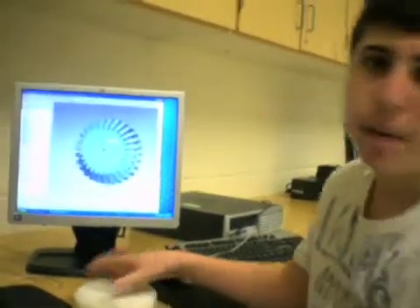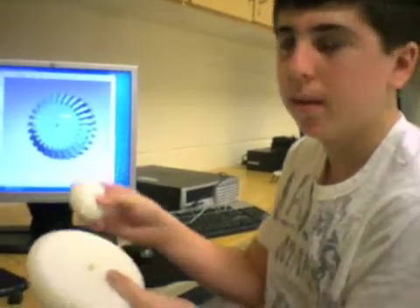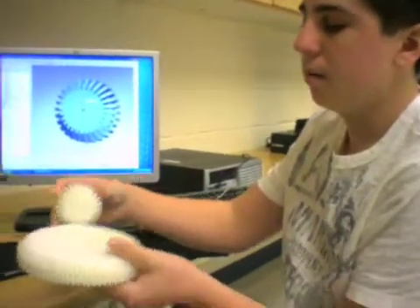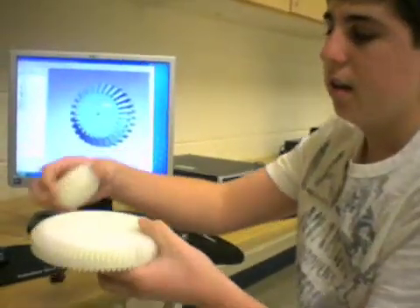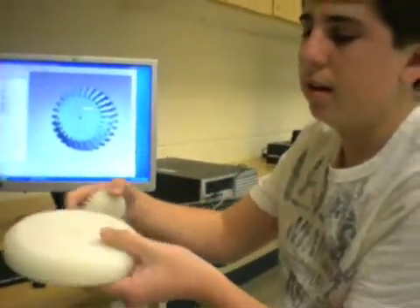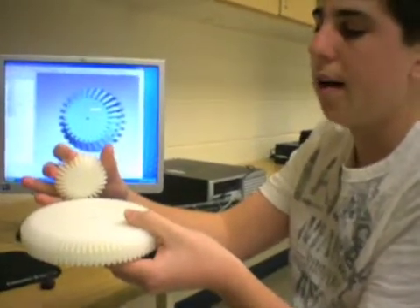In my Teka 2 class, we are making mechanical toys. My mechanical toy will use a rotary motion with this gear to turn this gear and make another rotary motion going perpendicular.